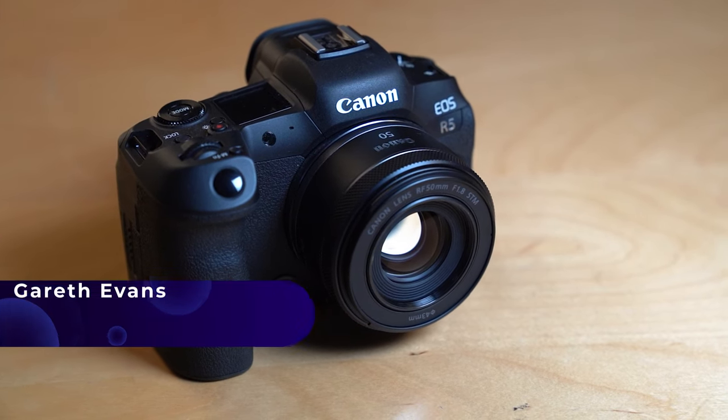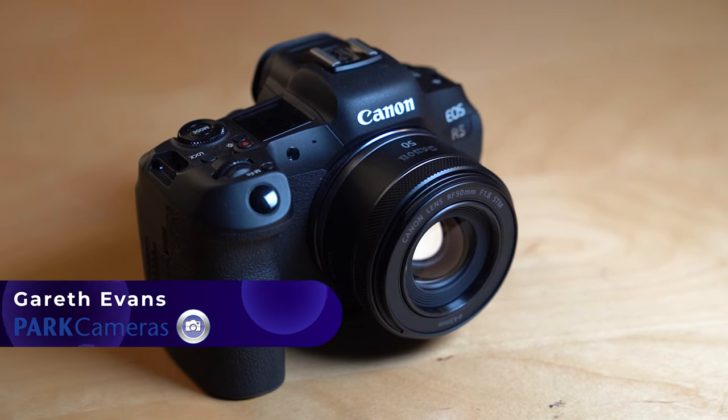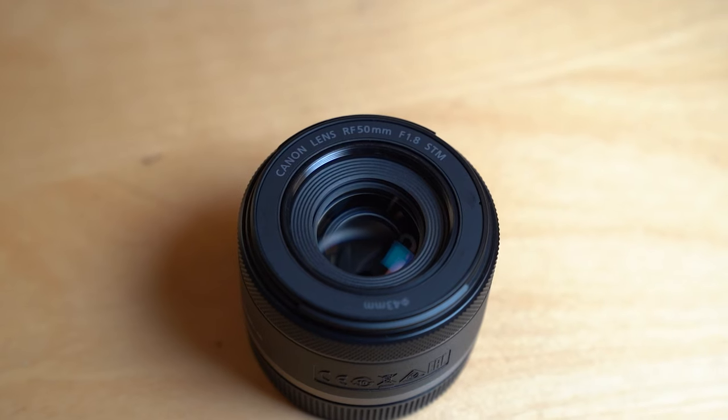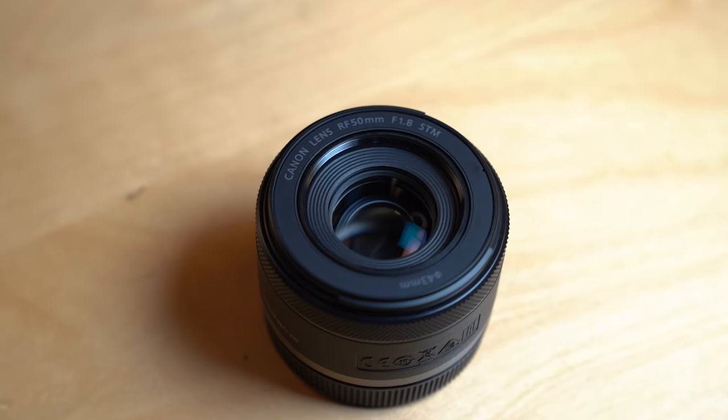Hey guys, welcome back to another video. My name is Gareth from Park Cameras and we're looking at the brand new Canon RF 50mm f1.8 lens, which is essentially the nifty 50 for the RF mount — which, to be honest, is actually a pretty big deal.